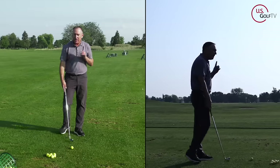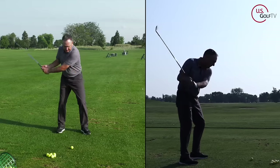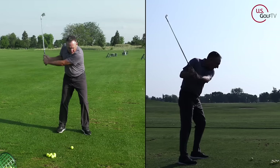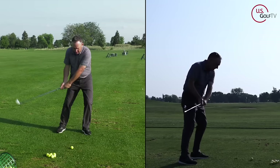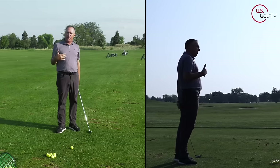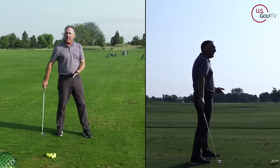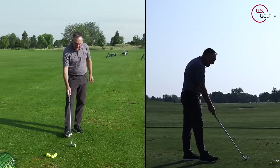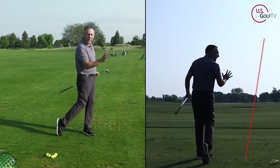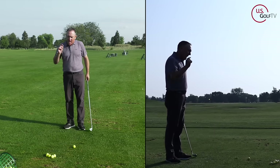Let's go back to weight shift. If I make a golf swing and I move my weight forward in the downswing, notice where the club hits the ground. Now, if I keep my weight on my back foot, the club starts hitting the ground back and behind. A lot of you who are struggling with contact are doing this — you might not have a bad golf swing, but you keep your weight back and you're hitting behind it. So the first thing you got to do is get your weight going towards the target.